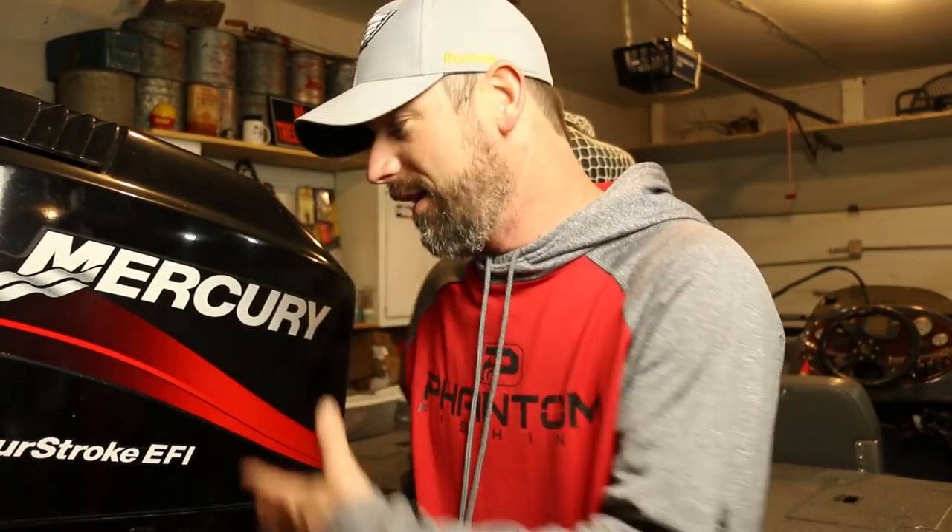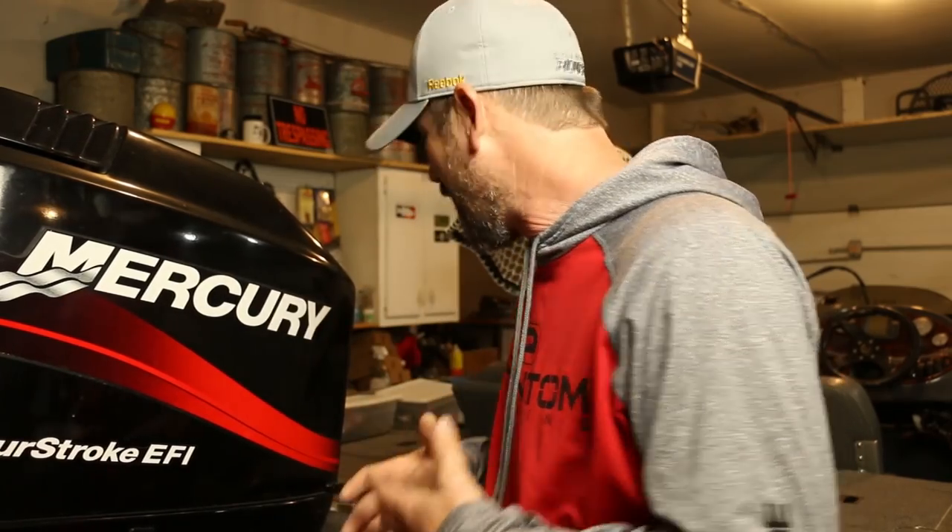Hey everyone, Andy with Phantom Fishing. I've been out in the Triton — if you haven't seen the videos cleaning this thing up, at the beginning it was a mess. I've had it out a couple times this year. I don't need everything perfect to fish, but there are a couple things really bugging me, and this is one of them. It's a pretty simple fix as far as I can see — I've never done it but it looks simple. Check this video out.